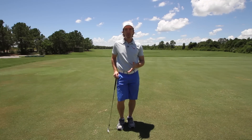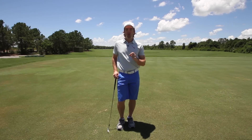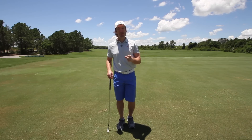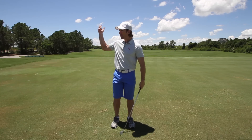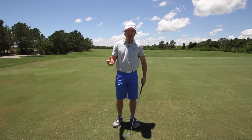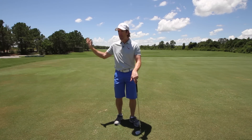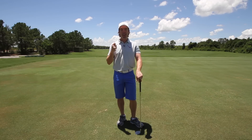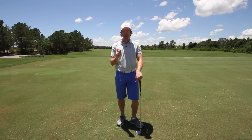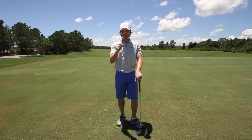Hey guys, I'm Chuck Quinton, founder of RotarySwing.com, the most successful online teaching system on the planet. I want to talk to you about something that's an extremely common and extremely frustrating problem — rushing the downswing from the top. How many of you go to the top and the first thing you think is, I want to kill that ball? And even if you tell yourself you don't want to, you still rush from the top and you have this huge hit impulse, and you cannot figure out how to break it. I'm going to tell you in this video exactly what's causing that and how you can fix it.